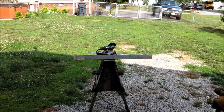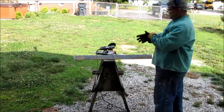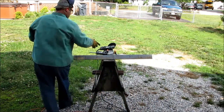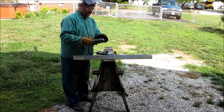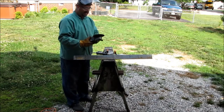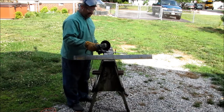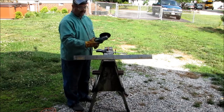I always wear ear protection. The only thing I don't have on here that's safe — I don't have a grinding guard on here. Don't try this at home. I'm a boilermaker, been one for years, this is what I use. This is a six-inch cutting wheel on an old Black and Decker professional.